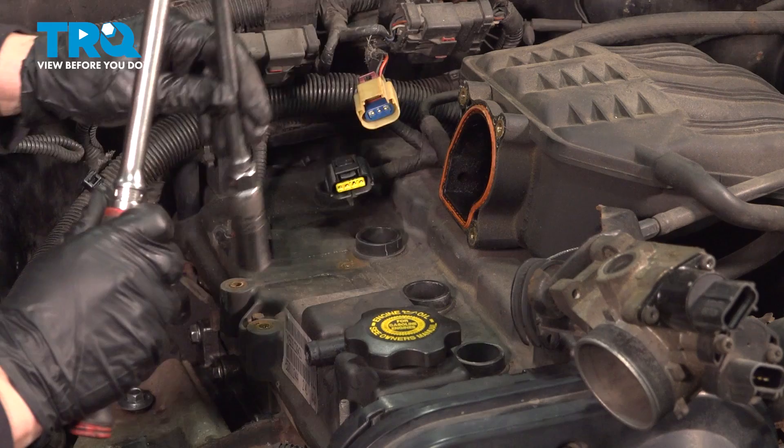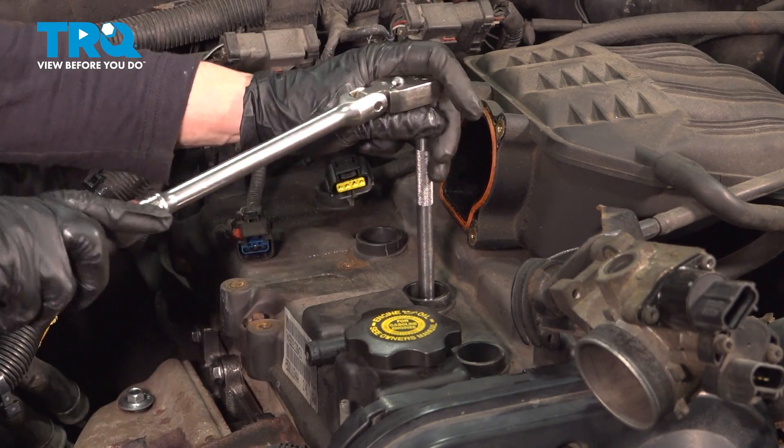Now using a 5/8 spark plug socket with an extension, I'm going to remove the spark plugs.